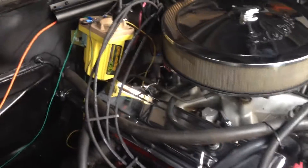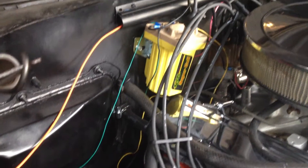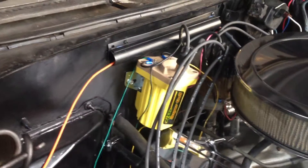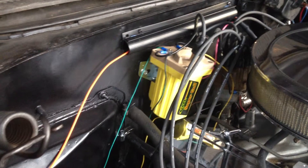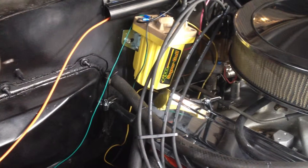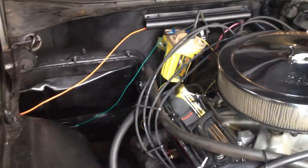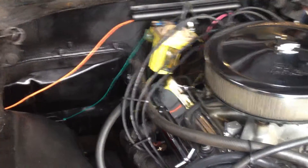Since I'm using points, I had to use a diode because I needed a wire hooked from the resistor of the starter to the positive on the coil, and I couldn't find my resistor on the starter. Ends up I have a racing car starter, so I had to use a diode — so I learned something.